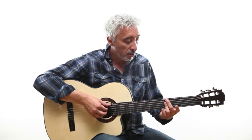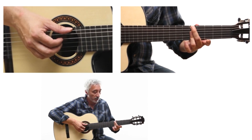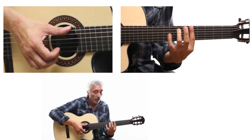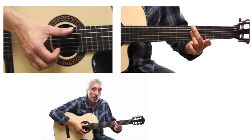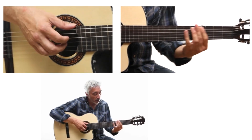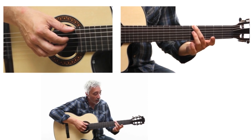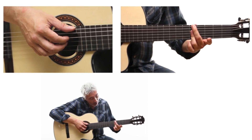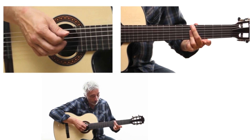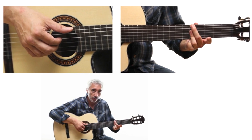You will have an A minor 7, which you will play in this way. This position derives from the full barre chord position. Place finger 2 on the 5th fret of the low E string, and barre the D, G, and B strings. You will play the low E with the thumb.